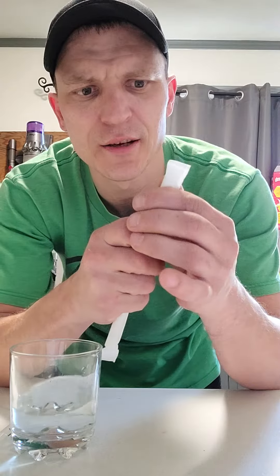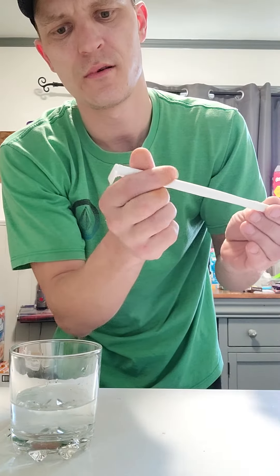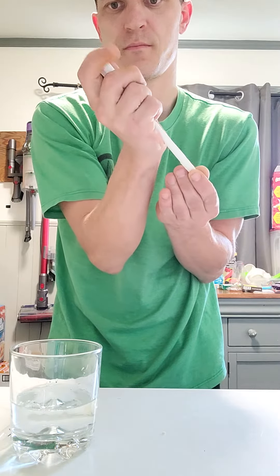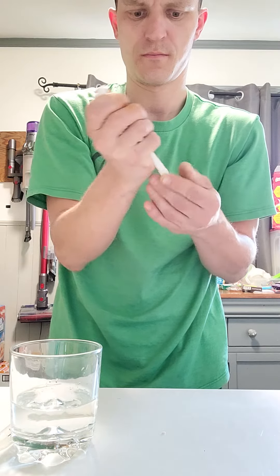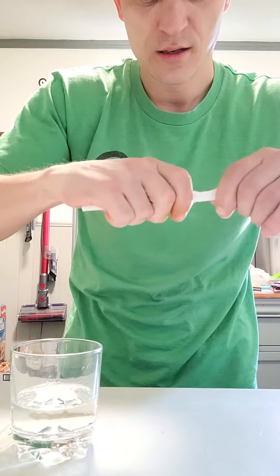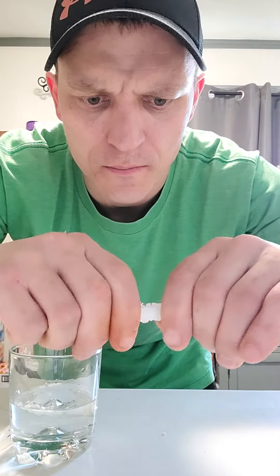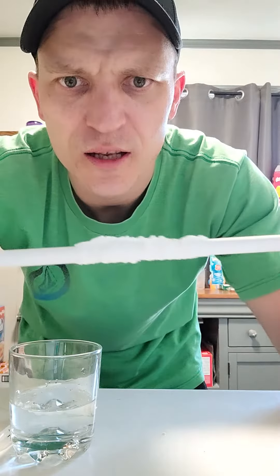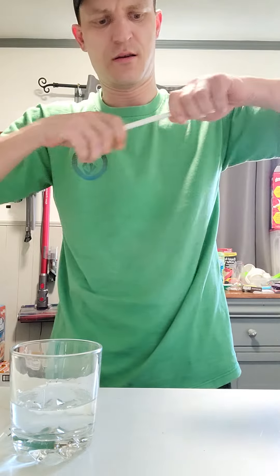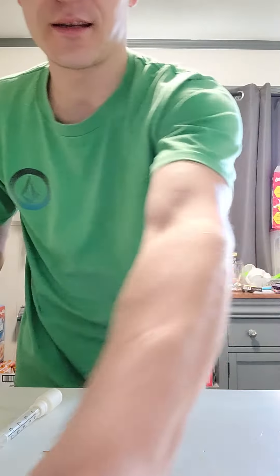First thing you're going to do is poke your straw through one side, poke your straw through the other side, and you're just going to crumple it all up. So it looks something like that. All right, you're going to pop that right off and set it on the table.